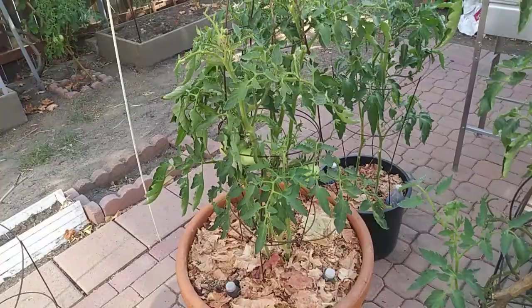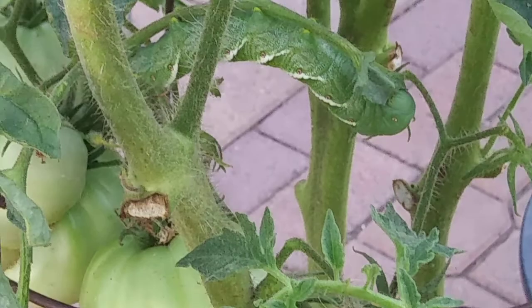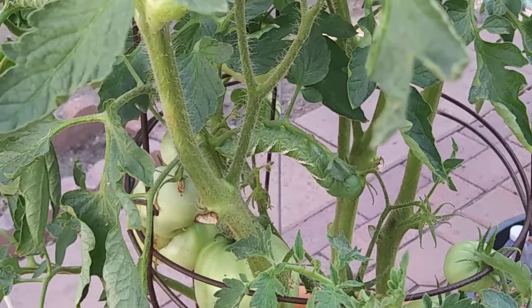Hey guys, welcome to another video. Today I'm going to show you this guy right here — eating my tomato leaves and my tomatoes. This is the hornworm caterpillar.